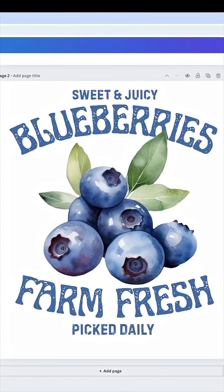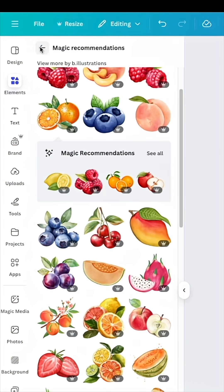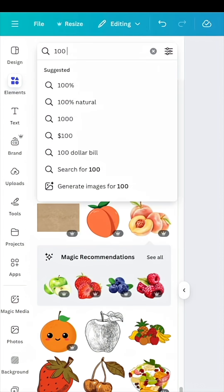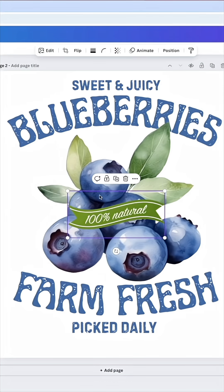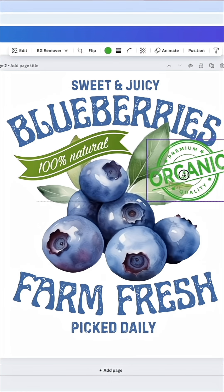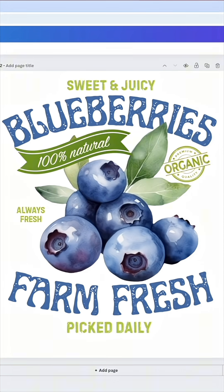Another thing you can do to create interest is to add some stamps. I can come in here and hit Elements, and search something like '100% natural' or 'organic.' It already has that stamped feel and look. Check that out — pretty cool and really easy.